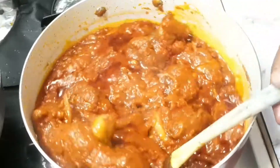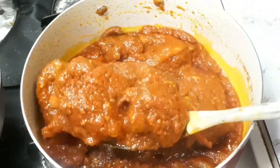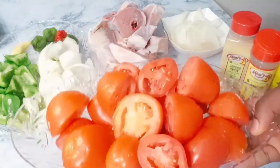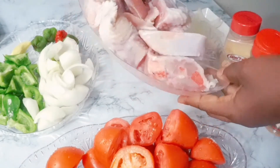Hello everybody, welcome back to my channel. This is Cook with Nike. On today's menu, we are making turkey stew. Yeah, turkey stew! Let's start cooking.